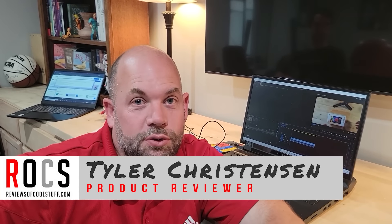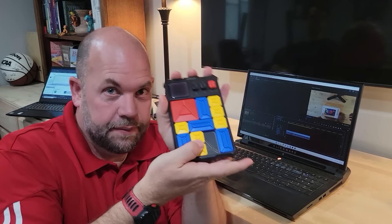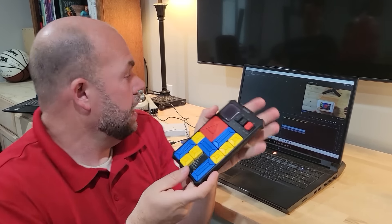Hey guys, it's Tyler from Reviews of Cool Stuff, and today we are going to review this guy. It's the Geiker Super Slider. It's a toy. I think you'll like it, so let's get started.